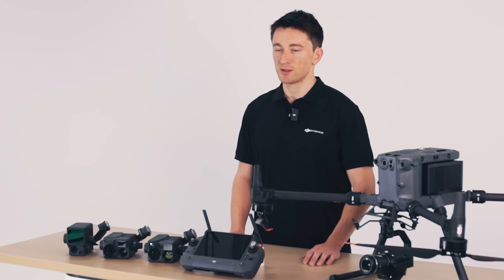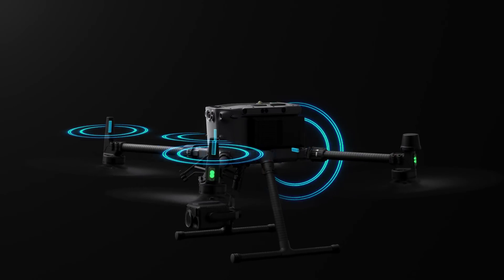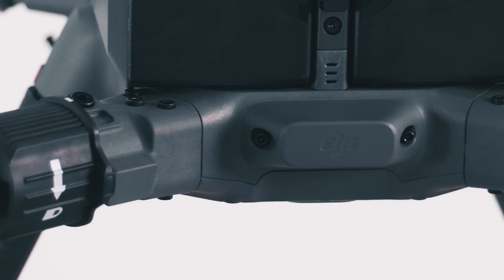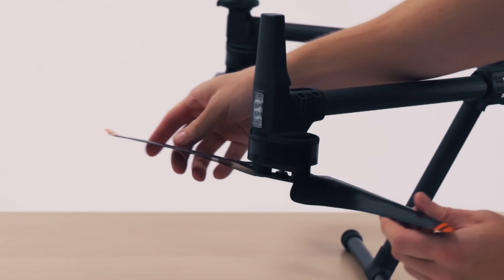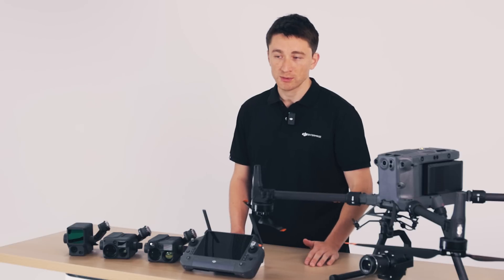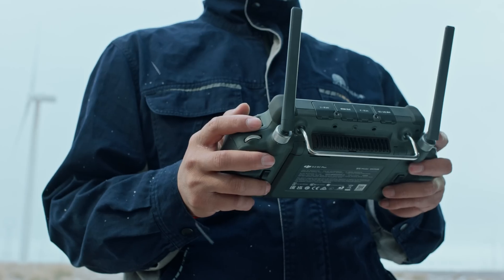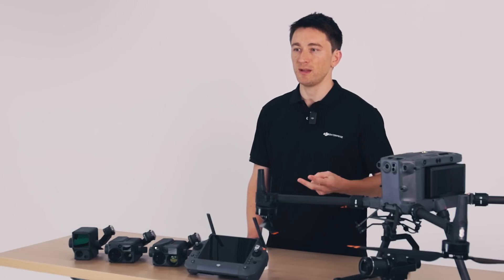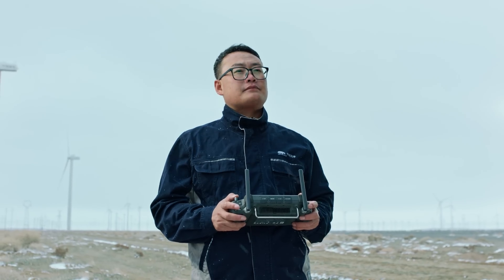Linking your DJI RC+ to the M350 RTK is our upgraded OcuSync 3 Enterprise transmission system. This is powered by four built-in antennas — one on each of the arms, one here under the FPV camera, and one on the backside. We've also upgraded the M350 RTK's propellers, which are made of a new non-conductive material that's not only much cheaper to manufacture, but also no longer affects antenna signal. With more antenna options, depending on where the drone is in relation to the RC, the transmission system can always select the most stable, most reliable connection. The M350 RTK enables triple channel 1080p video transmission and seamless swapping between input feeds, even in complex environments at distances up to 20 kilometers.